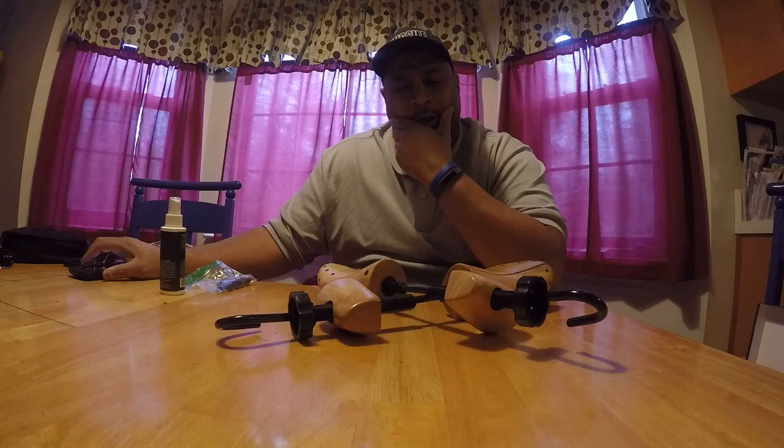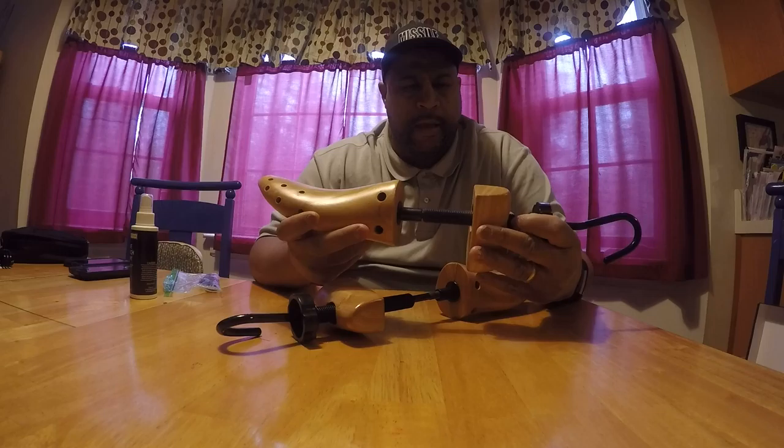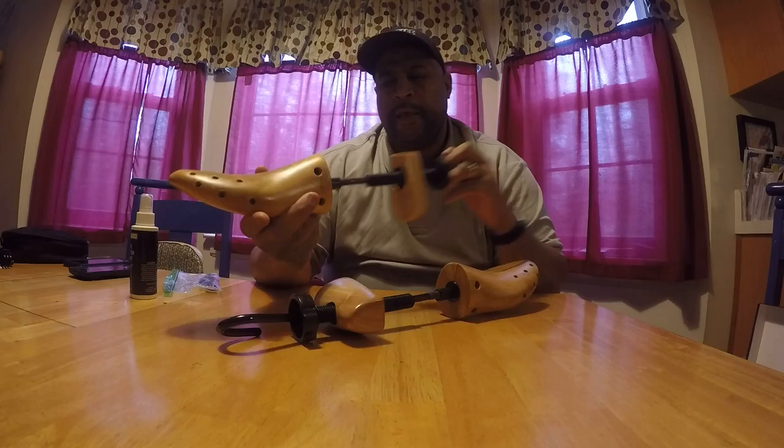Back with a little quick video, man, just to show SneakyHeads a little tool that I picked up a while ago that might help you guys out with possibly some issues you might be having with some of your shoes. It's a shoe stretcher, man. It's a two-way shoe stretcher.